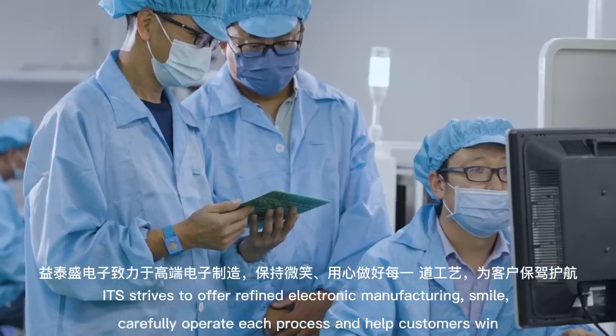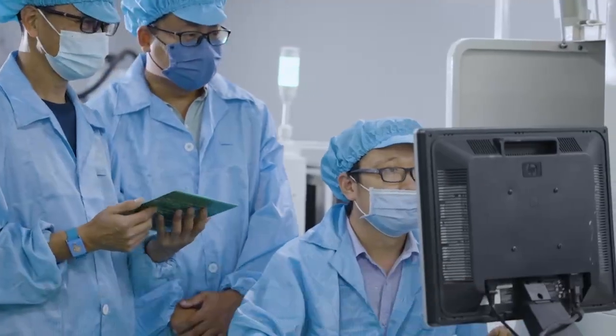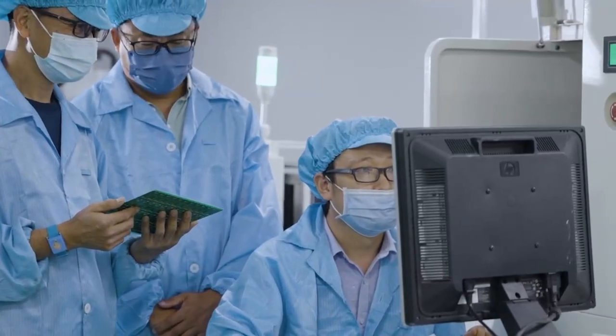ITS strives to offer refined electronic manufacturing. We carefully operate each process and help customers win. Thank you.